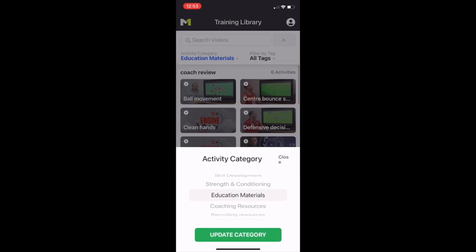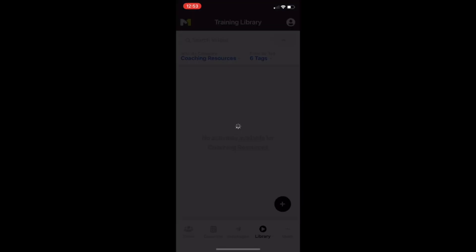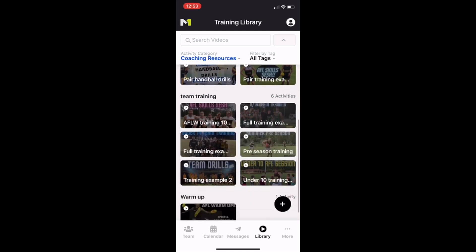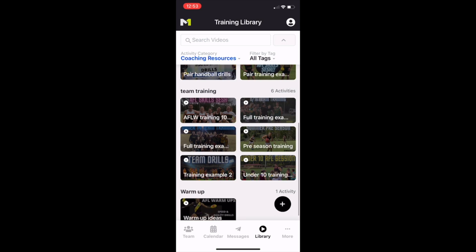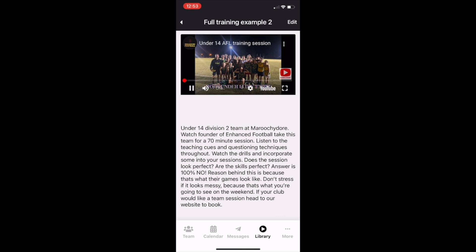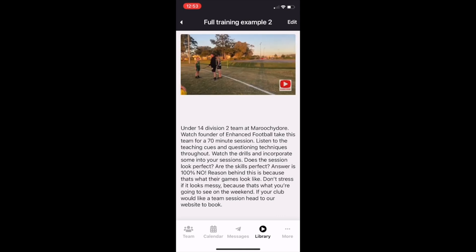There are game reviews and some ball movement and AFL-standard type reviews up there. Then we look at our coaching resources — we've clicked on this tab and changed it to coaching resources. You've got access to how we teach kicking, full training sessions with AFLW and AFL players, an under-12 example, heaps of options to take ideas and implement them into your session. There are even more warm-ups here you might introduce into your team environment. Here's an example of the under-14 training — open it up, it's quick, and you can scan through and see what you want.